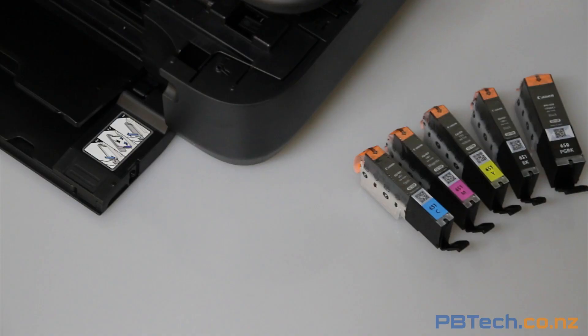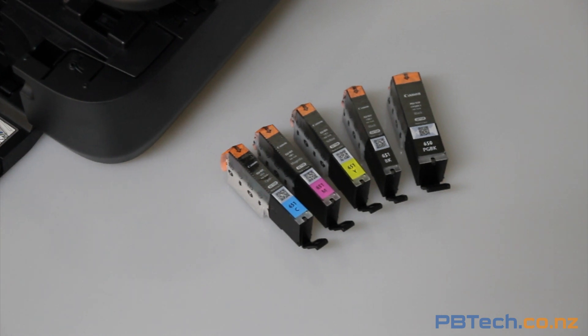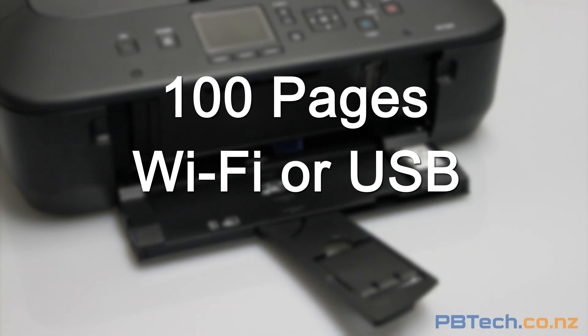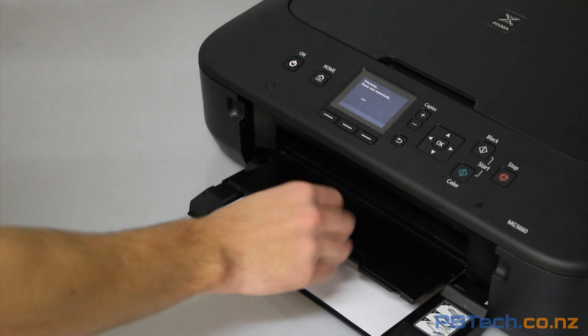One great thing about this printer is that it uses individual ink cartridges, meaning that if one runs out you only have to replace that color. It can hold 100 pages and can print over Wi-Fi or USB at a speed of 12.2 images per minute, making it a great printer for the home or home office.